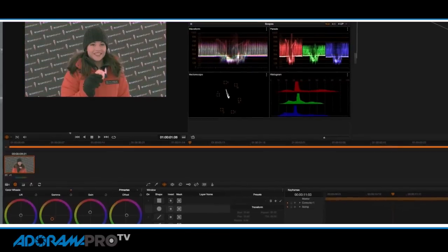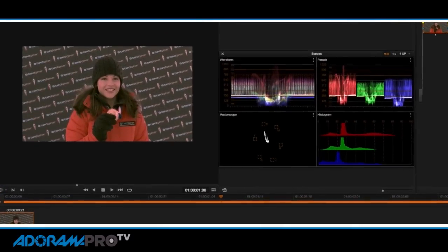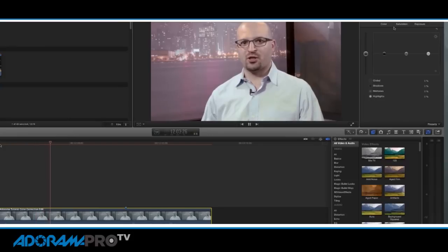So now you've got your flat video, whether you're shooting raw, ProRes, or whatever variation. Doing color correction really helps you to tell the story and helps you paint your picture — you're literally painting the color that you want. The first thing is that you can color correct right in your post-production software.